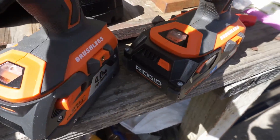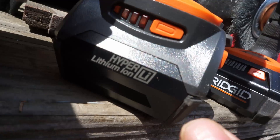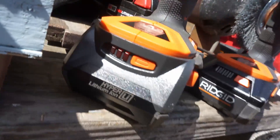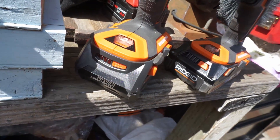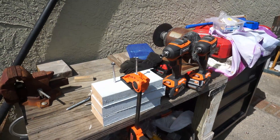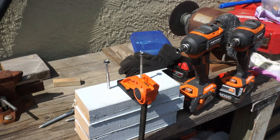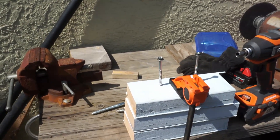The 3 amp battery has three bars of charge indicator and the 4 amp regular battery has four bars. First we'll be testing some lag screws that are 3/8 inch in size and 4 inches in length.